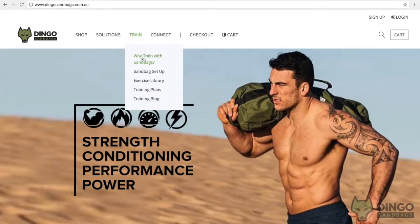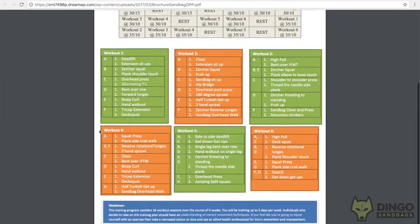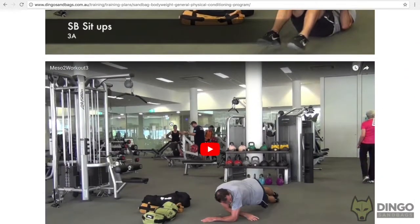All you have to do is click on the training plan, look at the PDF document which is the outline of the program, and then we have videos attached to that so you can watch the demonstrations of the exercises inside the training plan.